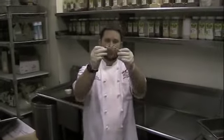Chef Jeremy here from Eat, Drink, and Be Happier, and today I'm going to show you how to cook the perfect barbecue shrimp.